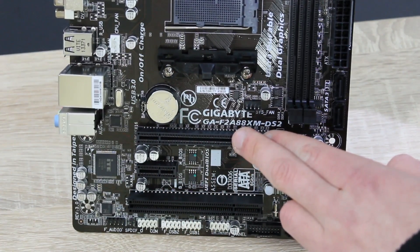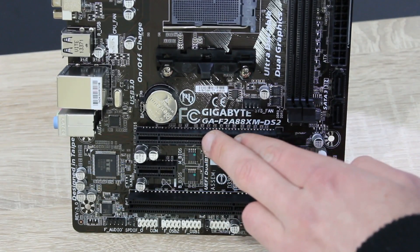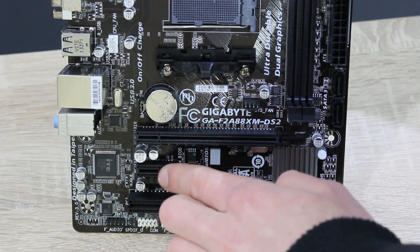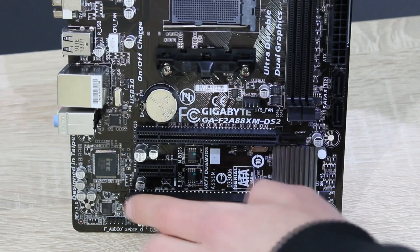As for the expansion slots, we have a PCIe 3.0 x16 slot right here, but to use PCIe 3.0 you will need an FM2 Plus APU. Then right here we have a PCIe 2.0 x1 slot as well as a legacy PCI slot.